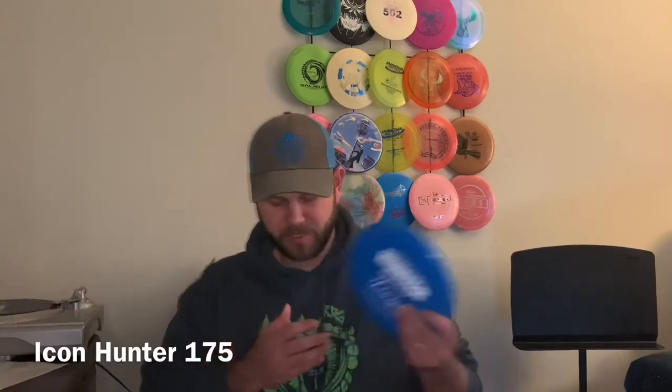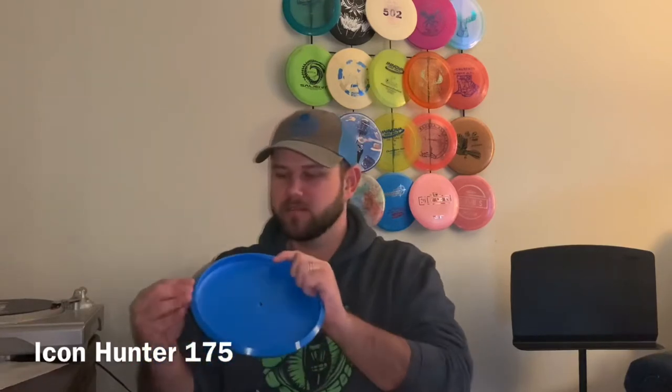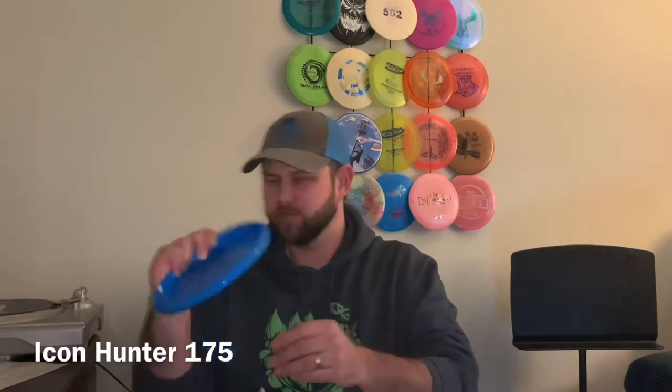It looks like the first disc is a Legacy Icon Hunter. That's like their star or durable solid-type plastic — very cool. That should be a pretty good neutral putter; it doesn't have a bead. Kind of feels like an AVR but a little bit squished down. Feels pretty nice.